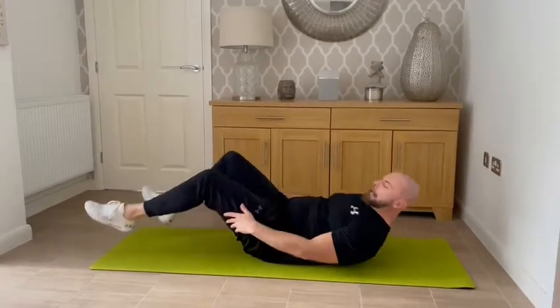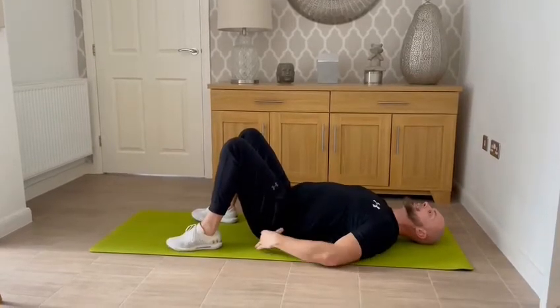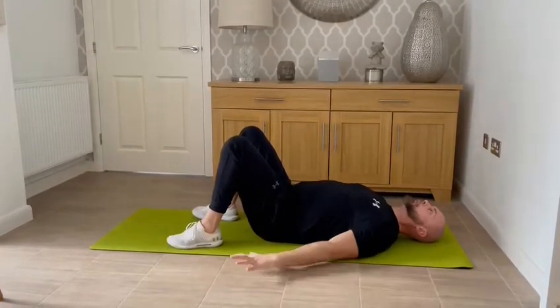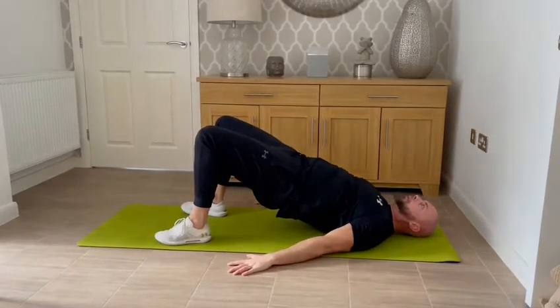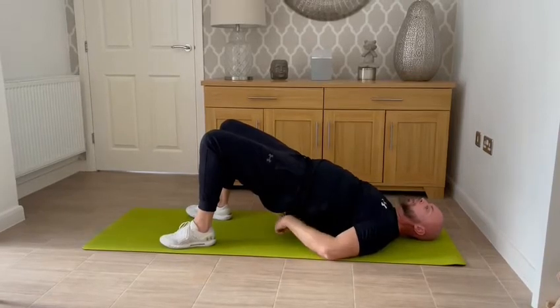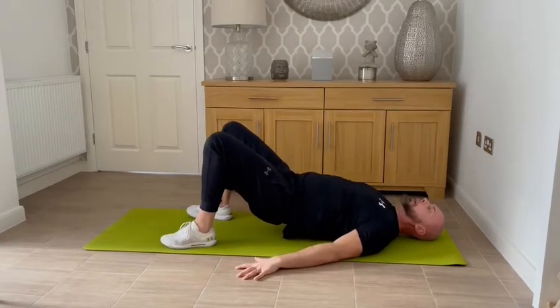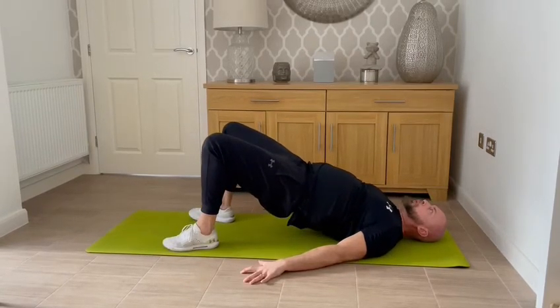Glute bridge: lying back, bringing the heels right in towards the bum. Squeeze and tense the glutes, draw the belly button towards the spine. Push up through the heels and lock out at the top, pause and hold. Squeeze the glutes and squeeze the lower back. Control on the way down, and just before we touch the floor, lift back up and squeeze.